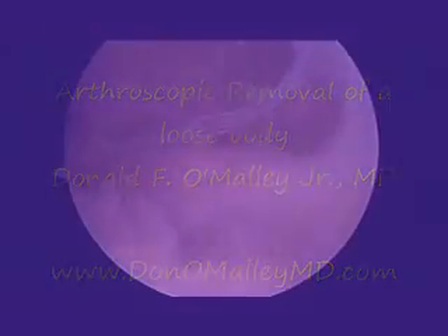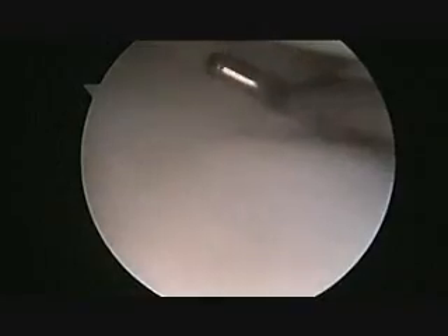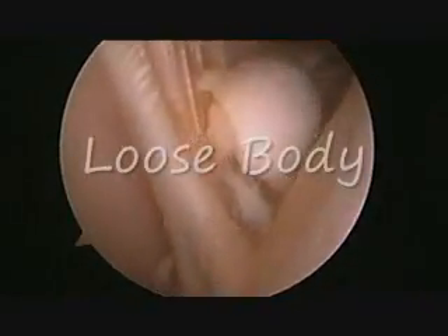Welcome to my instructional video on arthroscopic removal of a loose body from the knee. After the arthroscope is placed into the knee, a systematic examination of the knee including the suprapatellar pouch, ACL, PCL, synovial gutters, and the medial and lateral menisci are examined both visually and manually.